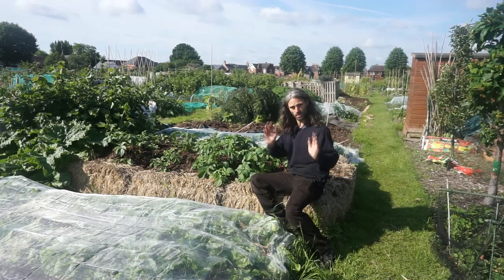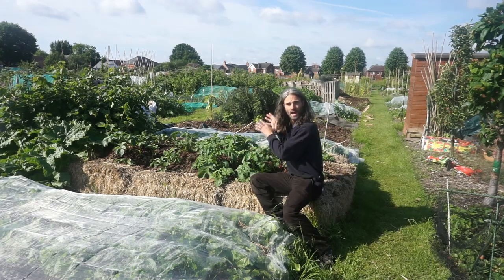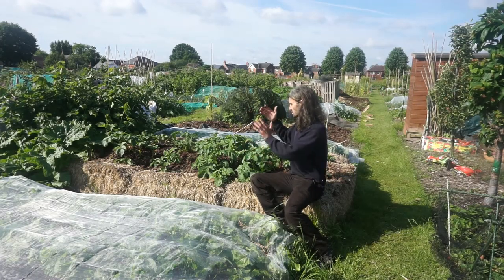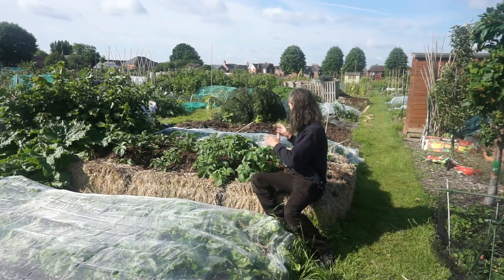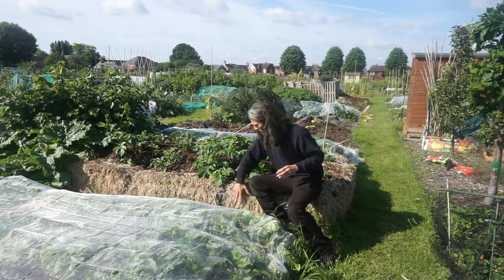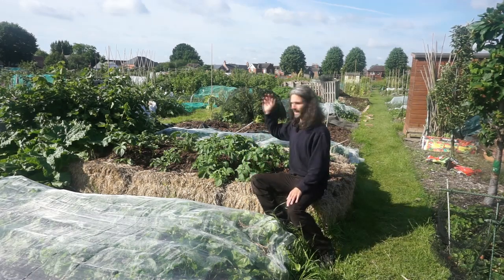Planting dates: I planted these on the 1st of April, topped them up on the 9th of May, and further topped them up on the 30th of May. Expecting some really high yields from this bed — it'll be nice and warm in here, very much helped by the straw bales. We'll see what we get in a few months.